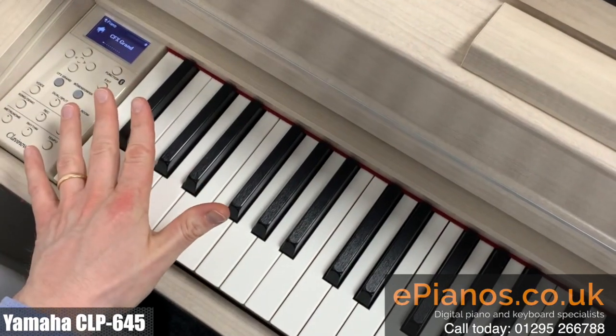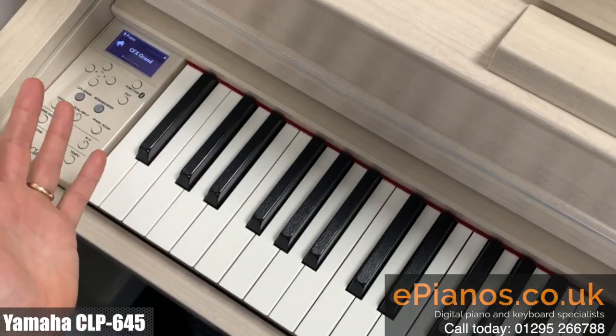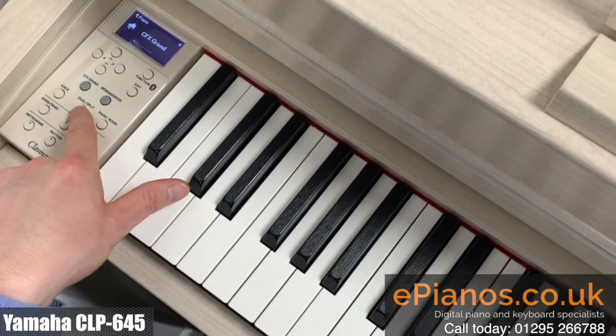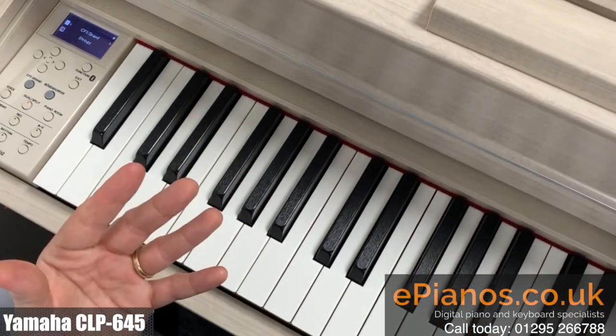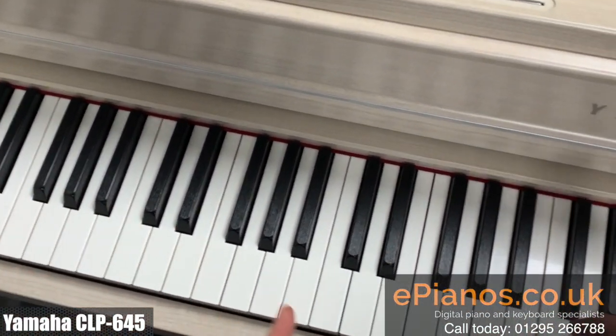The easy way of getting a cinematic effect is to have a dual sound, which is basically two layers on top of each other. Easily done — there's a dual button here, and watch the screen: it changes to piano and strings, and we get a wonderful twin effect of two sounds playing on top of each other. Sounds just like an orchestra. Have a listen.